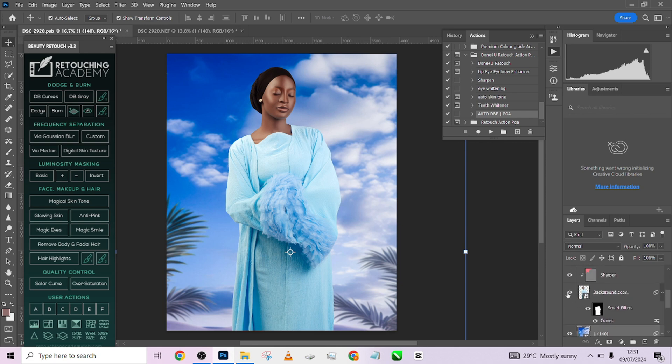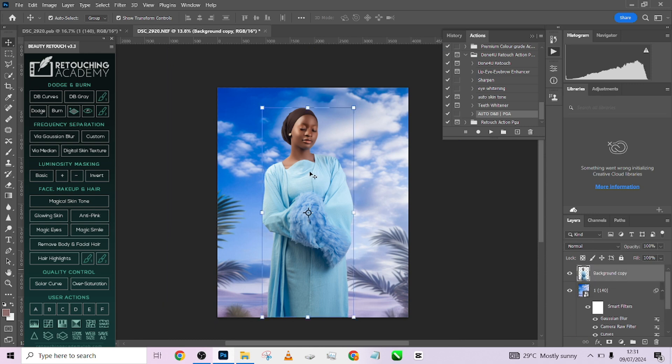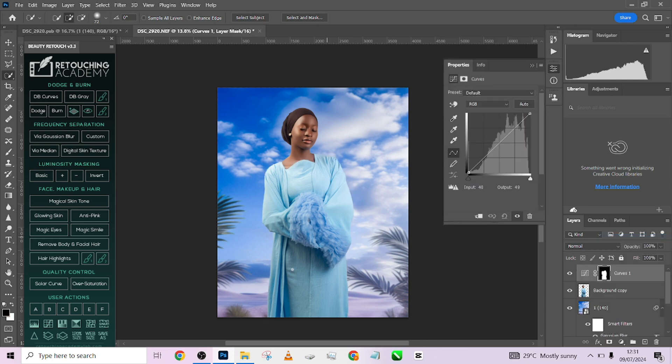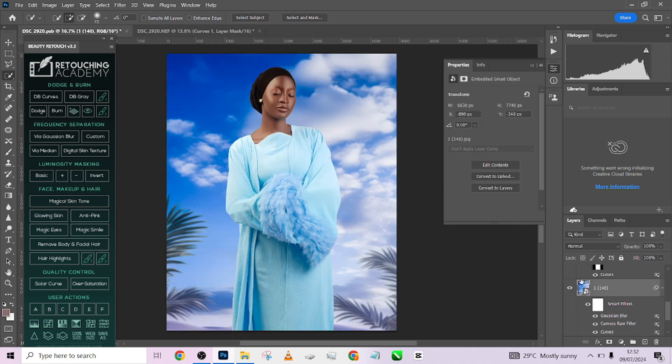The next thing we did was make a selection of her dress and brighten it up a little. I'll pick up my Quick Selection tool, make a rough selection of the dress, then go to Curves and brighten things up — drag from the lower shadow area upward. You can also pull the highlights down a little. So we have the dress brightened up nicely.